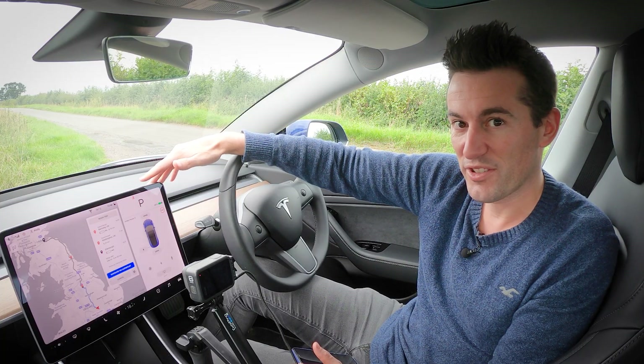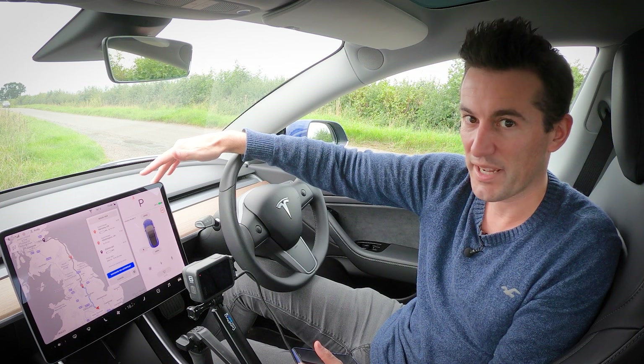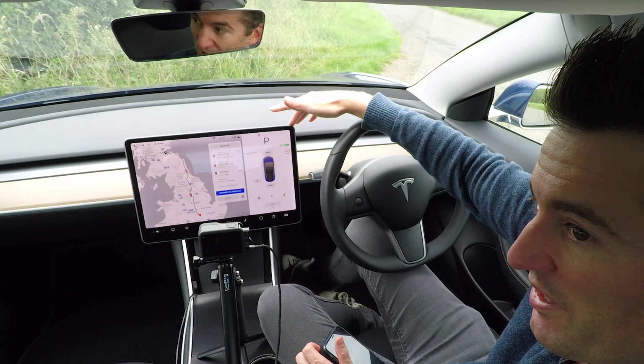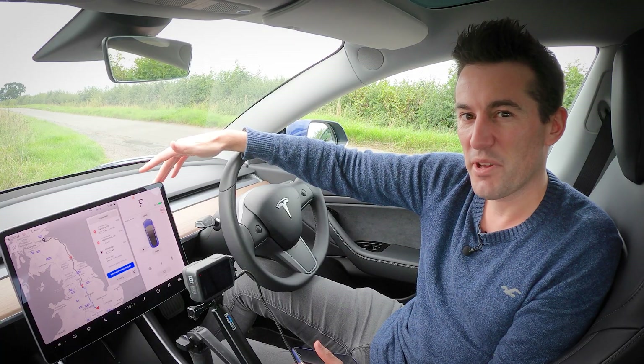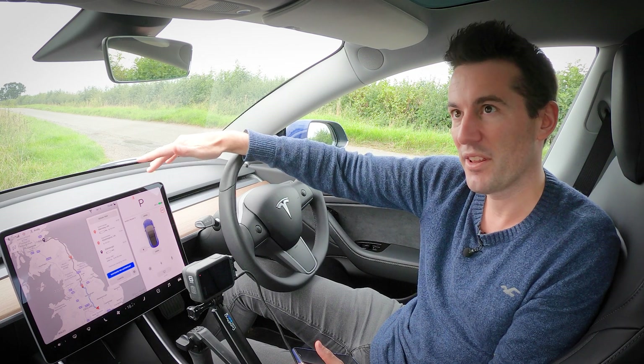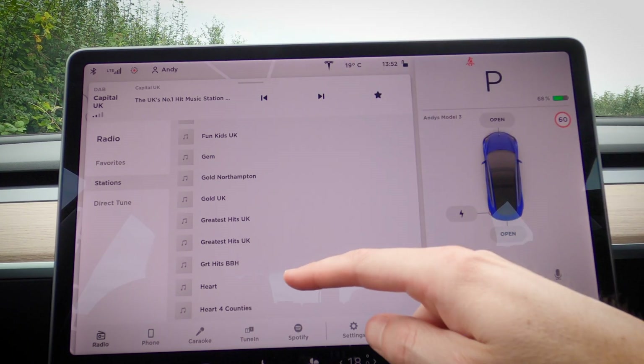If you want live traffic information — the red, green, and amber lines on the map — that's only included with the premium connectivity package, which also enables music streaming, internet browsing, and video streaming. At £9.99 a month it's a little steep, considering you could just tether your phone and get the majority of those features, bar the live traffic information.